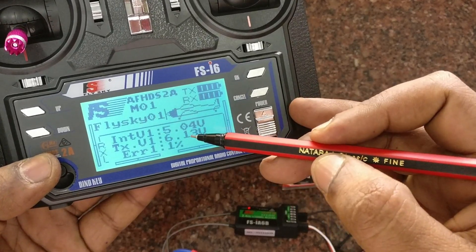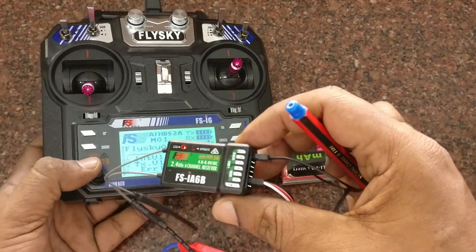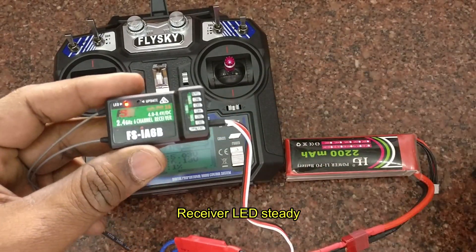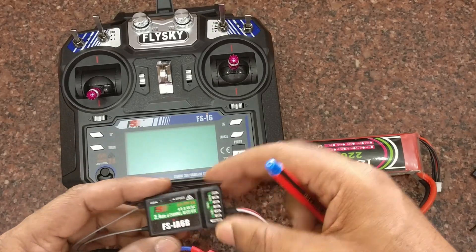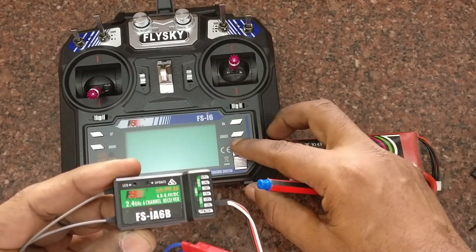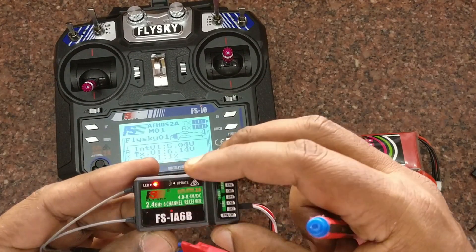Previously the display was showing only the transmitter. As soon as it is bound with the receiver, you can see the receiver voltage as well. You can now remove the bind wire. If you switch off the transmitter, you can see the LED blinking slowly, and as soon as you power up the transmitter again it will bind automatically.